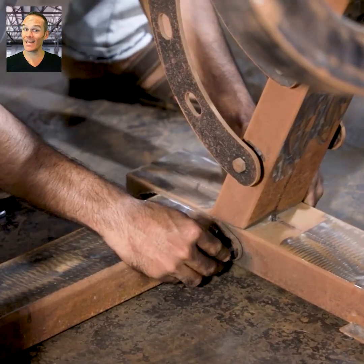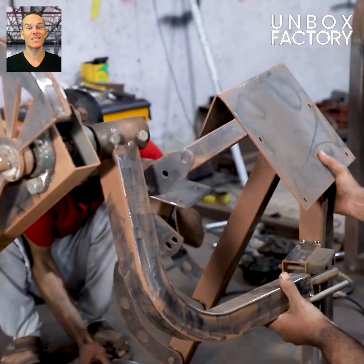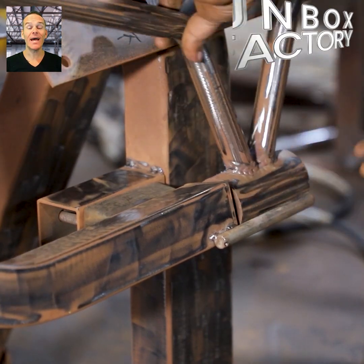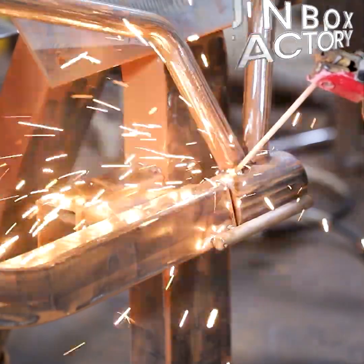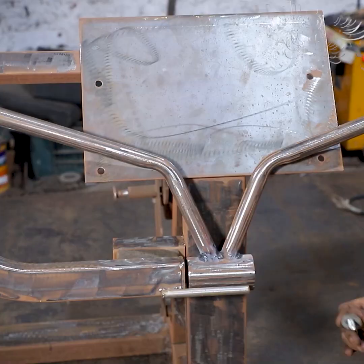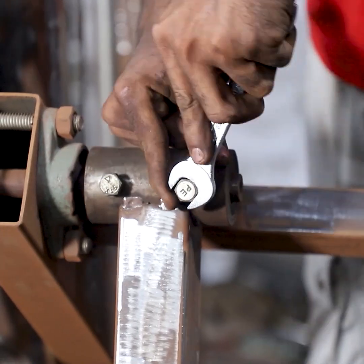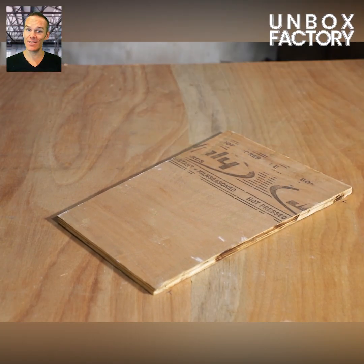At this stage all remaining parts of the equipment are screwed and attached together. Now the handle of the machine is welded and placed on it. After that, the comfortable seat and hand rest are prepared.